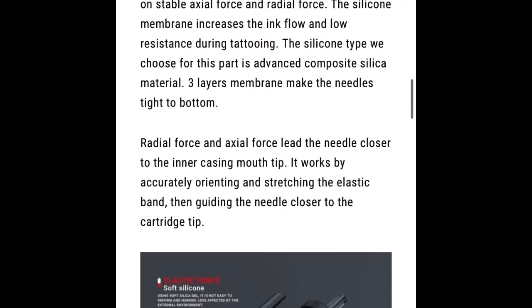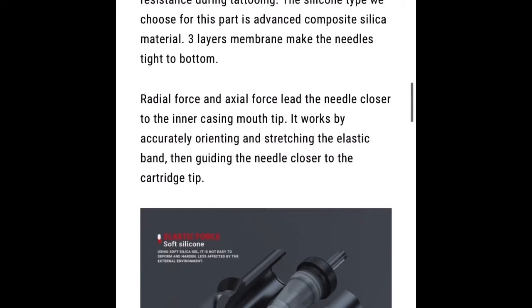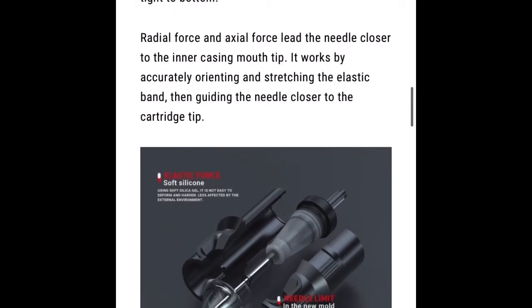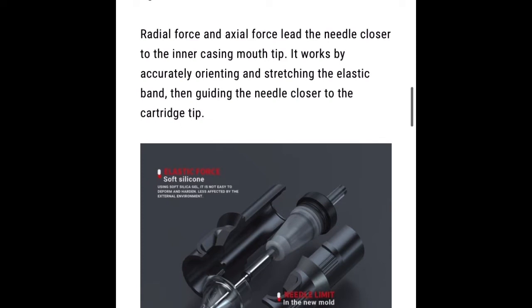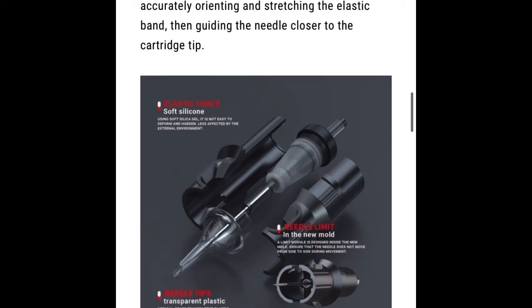Right here they're talking about the membrane: 'The silicone type we chose for this part is advanced composite silica material. Three layers of membrane make the needles tight to the bottom. Radial force and axial force lead the needle closer to the inner casing mouth tip. It works by accurately orientating and stretching the elastic band, then guiding the needle closer to the cartridge.' A functioning membrane — that sounds awesome.